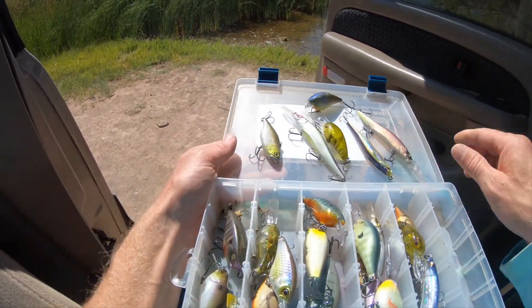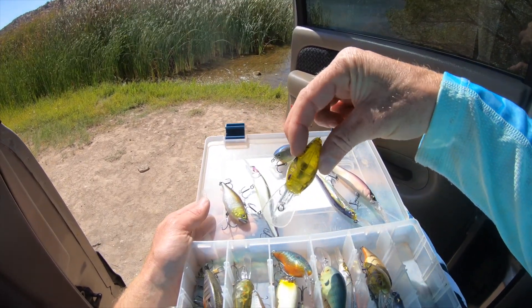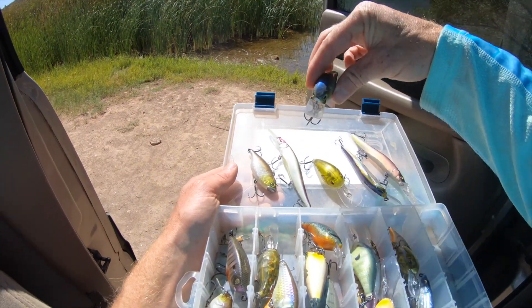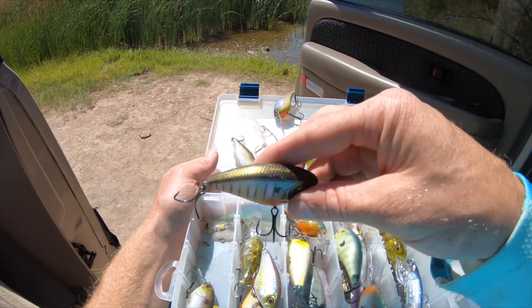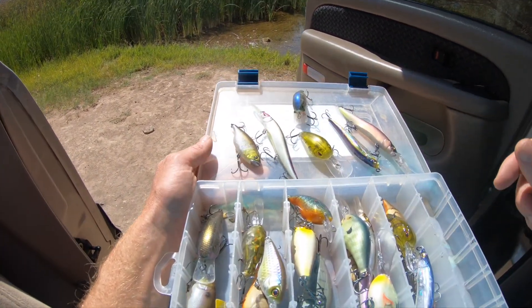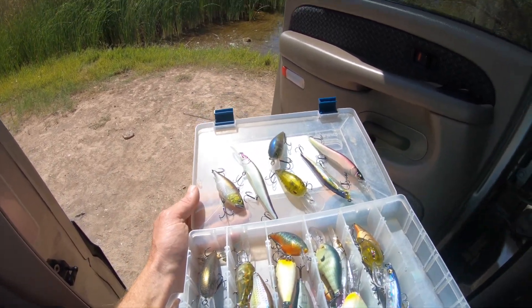So those are the different types of crankbaits: lipless, jerkbait, medium traditional round bill, square bill, and flat-sided crankbaits. Those are the ones that people catch a lot of bass on and make a big difference.